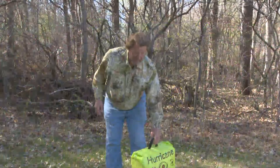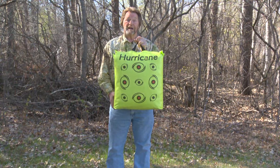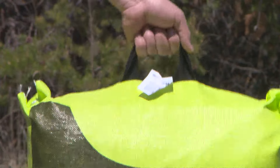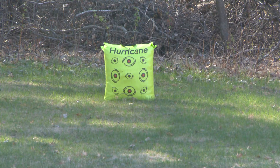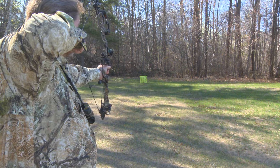Hey everybody, Babe here for these amazingly lightweight, brightly colored hurricane bag targets. The carrying handle allows me to easily take them anywhere. The highly visible shooting eyes with bright orange centers are so easy to see against any background and at long range.